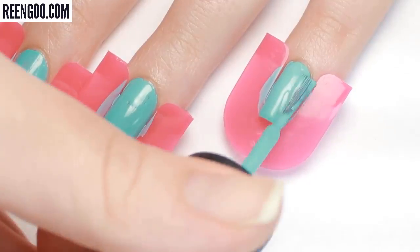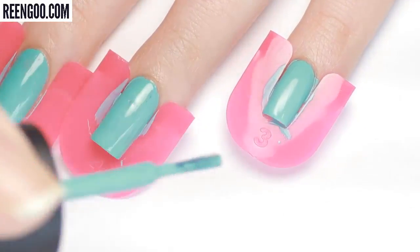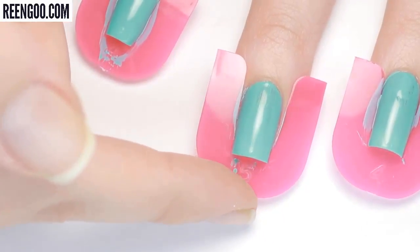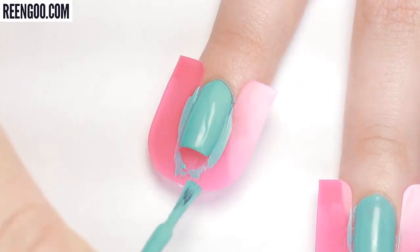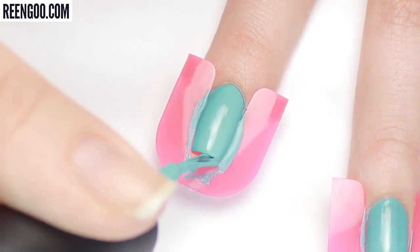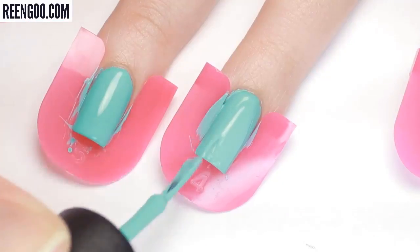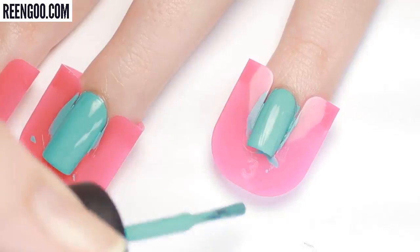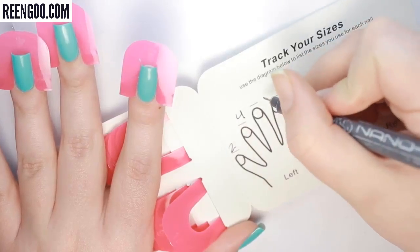I was having a little trouble with the guards slipping and I did have to keep pushing them back into place during the process, but I noticed that the tighter fitting ones didn't have that issue as much. Here we go with the second coat — again being kind of careful around the cuticle area but then just slapping the polish on the rest of my nail.